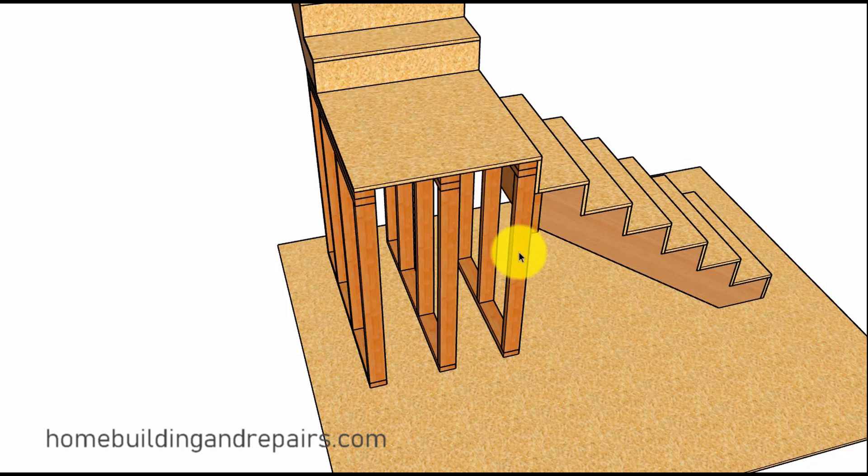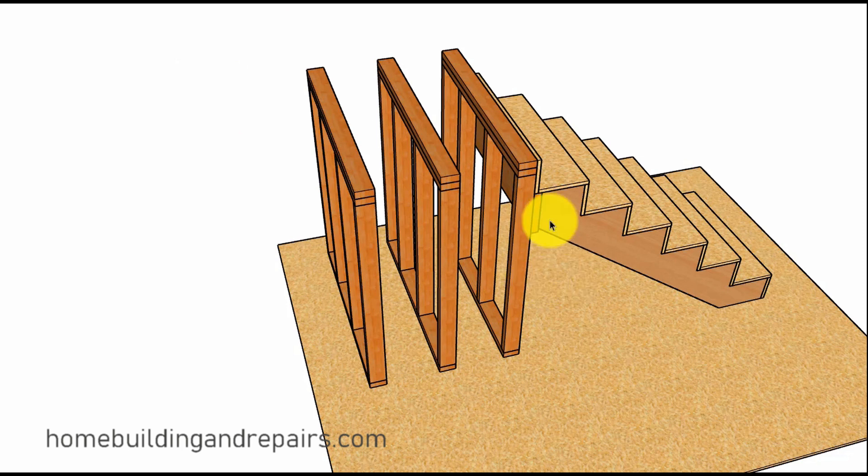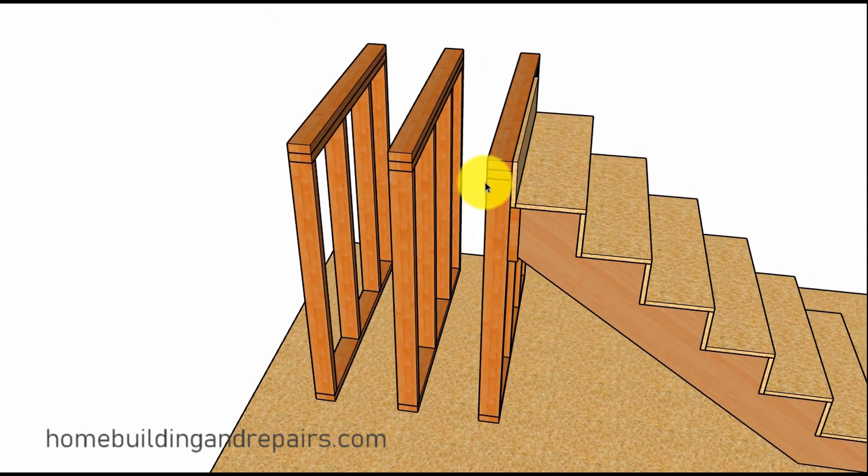Here we have a method where we are simply using a couple of different walls. If we were going to use 16 inches on center spacing, we might need to add a couple more walls if the stairway was going to be wider. This is about a three-foot wide stairway; the wall spacing in between would be about 15 inches, which would be fine for three-quarter inch plywood.